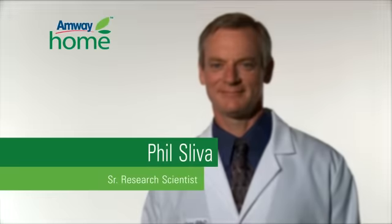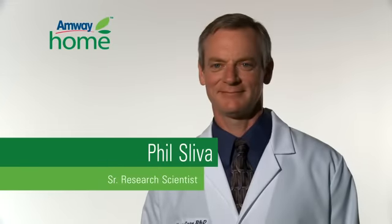This Amway Home product demonstration will be performed by Senior Research Scientist Phil Sleva.